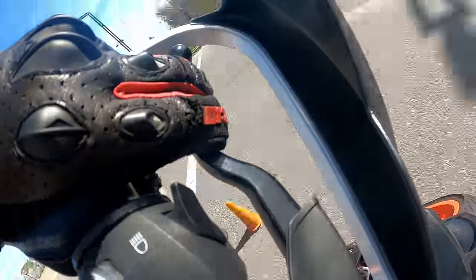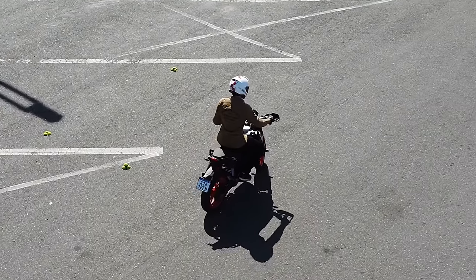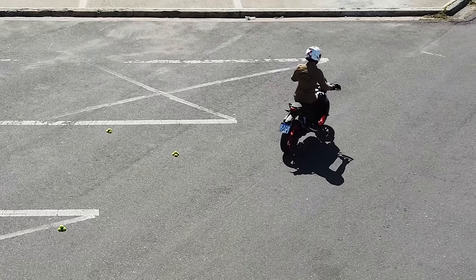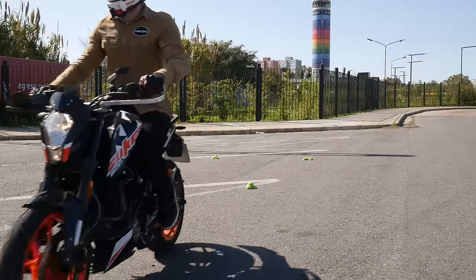I'm not only going to tell you how to use the clutch, but also explain why we do it a certain way, and give all the necessary demonstrations, so you can try everything for yourself on your bike and ensure that this is indeed the way it works — not something I just made up.